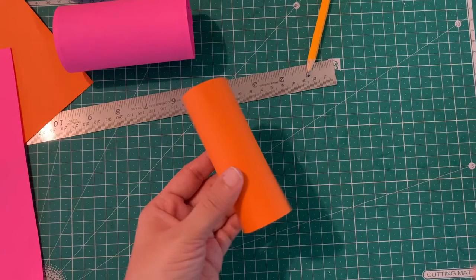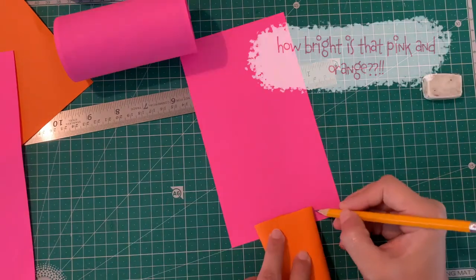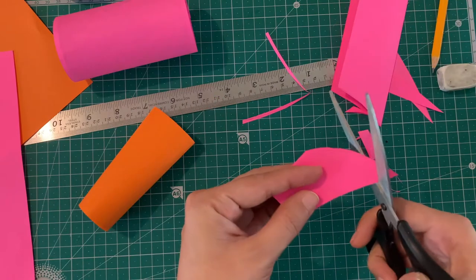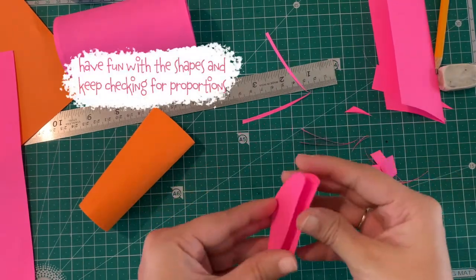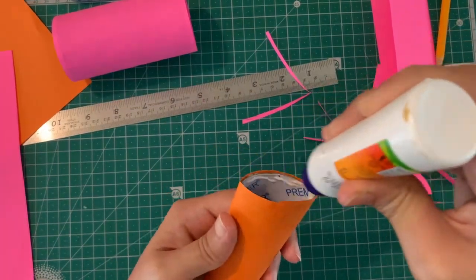Our koi fish are going to be in pinks and oranges. Flatten one side of the roll, then measure and cut out the tail. Keep the tail slightly long because that looks really pretty.